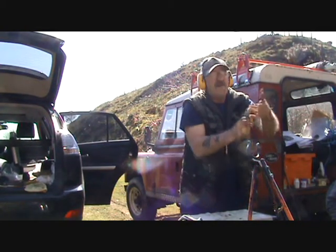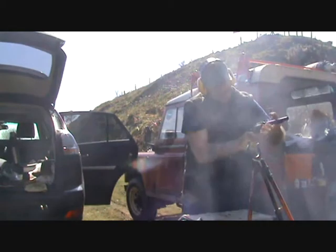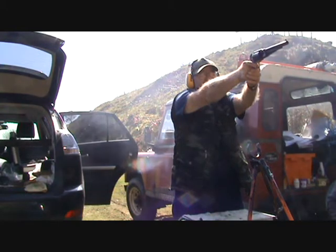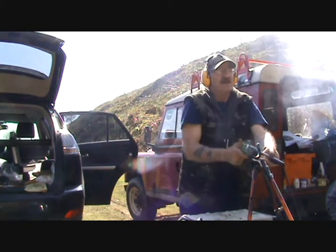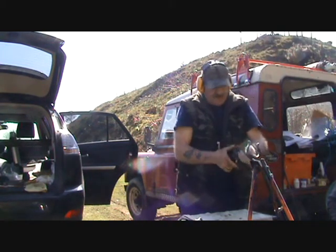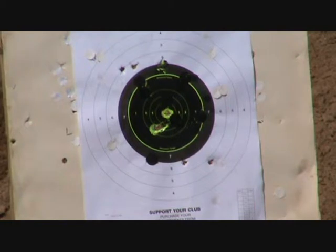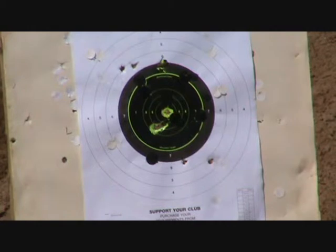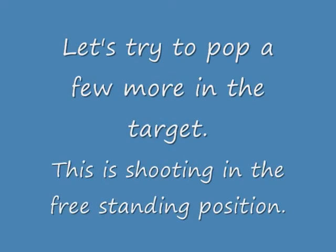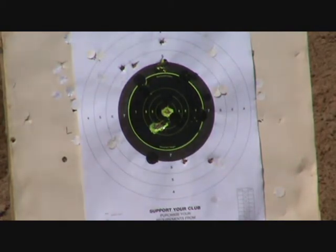Oh, that's good. That's another nine. Six o'clock, bottom of the black. Eleven o'clock, half an inch from the black. That I know was low. Still pulling to the right.